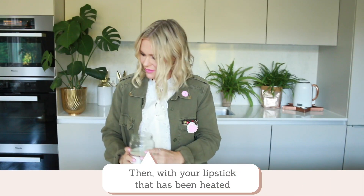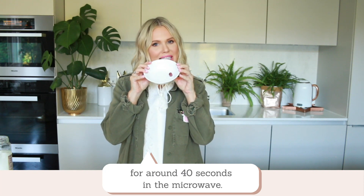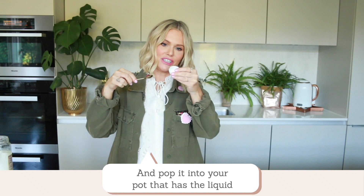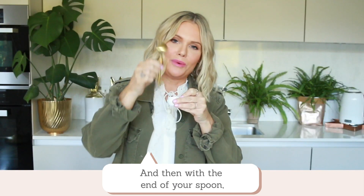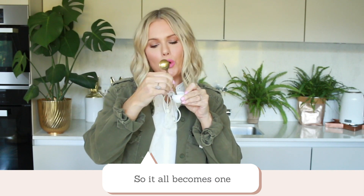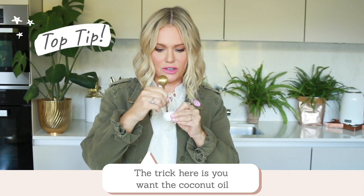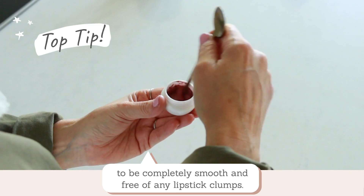Then with your lipstick that has been heated for around 40 seconds in the microwave, with the same spoon you're going to scoop it up and pop it into your pot that has the liquid coconut oil. Then with the end of your spoon simply mix it around so it all becomes one lovely mixture. The trick is you want the coconut oil to be completely smooth and free of any lipstick clumps.